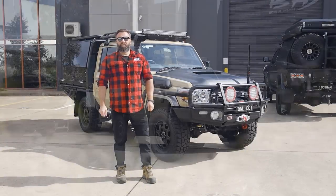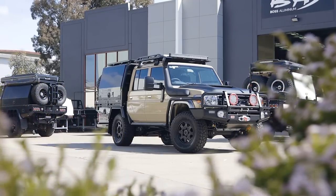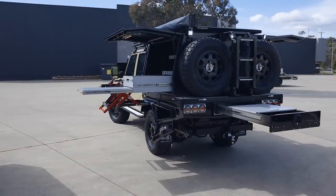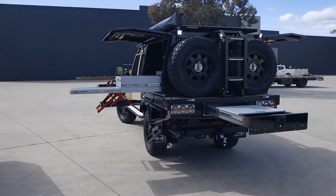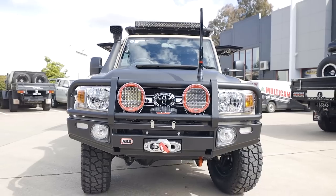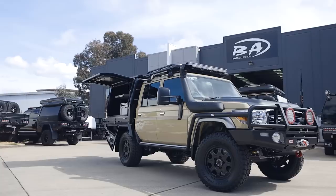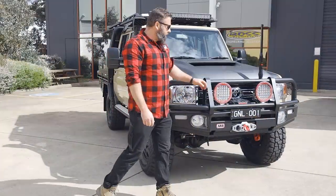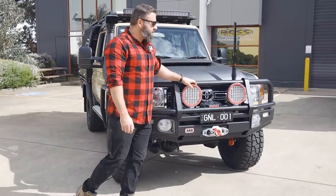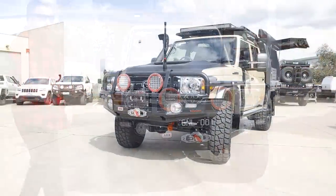G'day guys, Dave here from Boss Aluminium. Today we're here to take a look at a Sandy Torp 79 build that we've just completed. Basically going to take you through a run through of what we've done and how we've built the vehicle. So we're going to take a look at the front of the car first. What we've done is fitted the ARB bar and side rails in their new matte black finish. We've also opted for the Intensities and Warn Xeon 12,000lb winch wireless — the Platinum version.